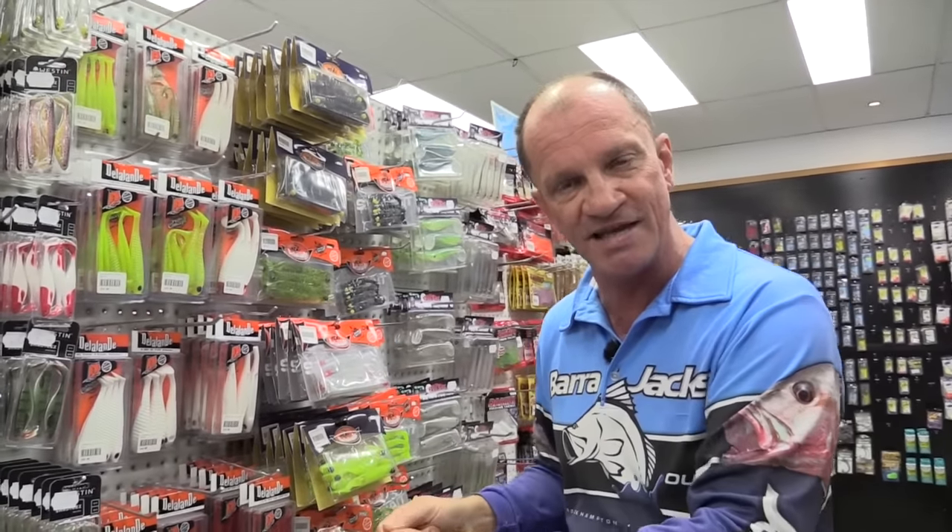If you're coming up to Rockhampton, the best advice I can give for barramundi fishing — if you're a bream fisherman from Brisbane, come up here with your bream mindset but don't use your little tiny plastics. Upsize everything and fish exactly the same way; that way you're more comfortable and your results will be a lot better.